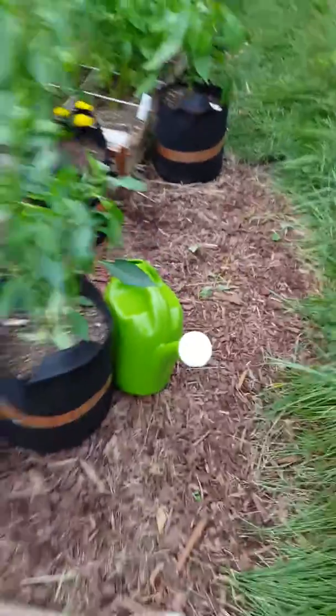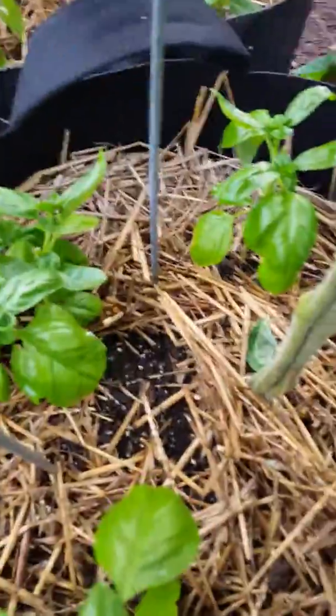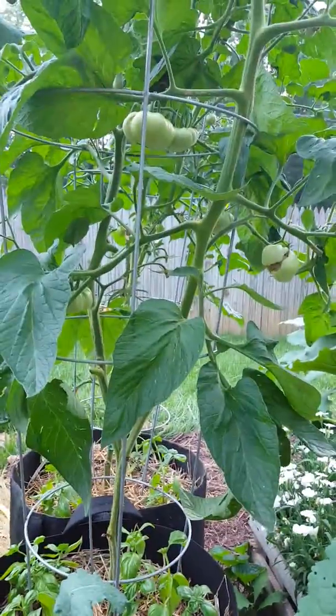And then what I'm going to do is over here on my tomato plants, I'm going to expose some of the soil around the root ball and I'm just going to water it in really good. And then we'll see if that helps the other tomatoes that are growing on here.